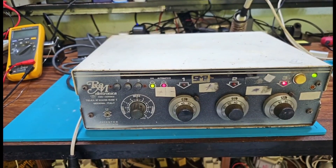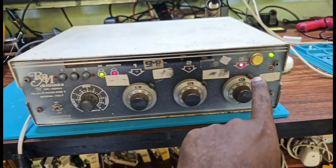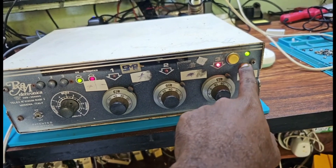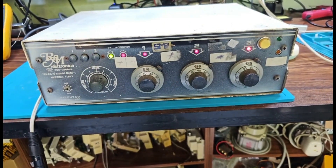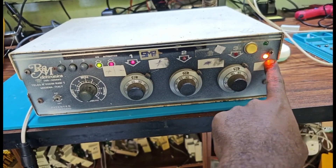This is the RAM unit you have sent to me for modification. This is the mode indicator light. When you turn it on, it's set to set 1.